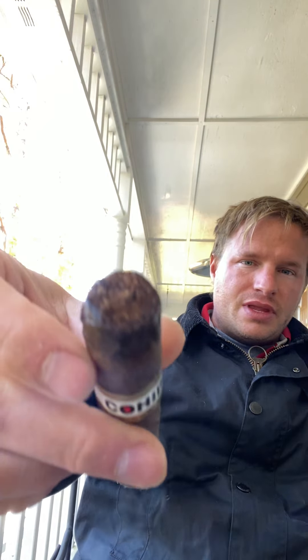Here's my caveat: I think I probably should have taken a little bit more off the cap. By little, I mean like a sixteenth of an inch — maybe it would have made a difference, maybe it wouldn't have made any difference at all. But that's where we're at, so it does draw a little bit tight.